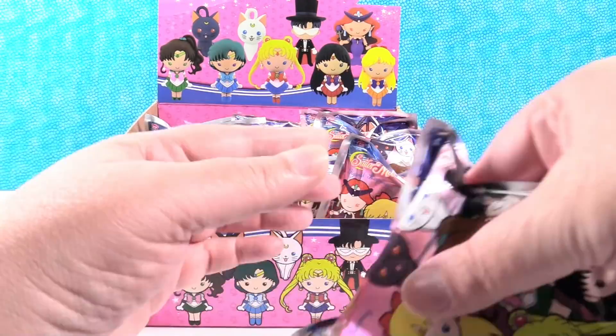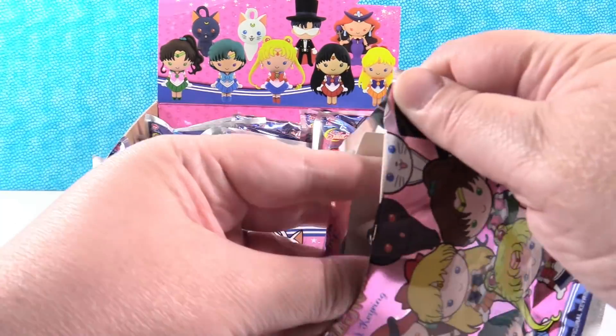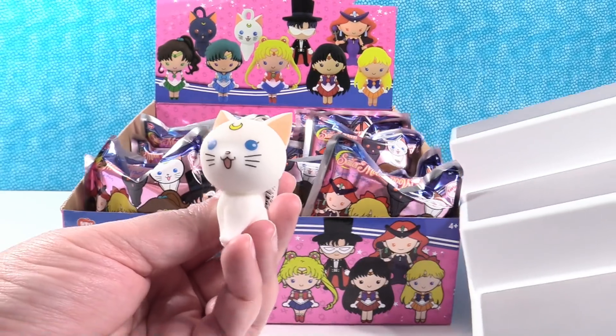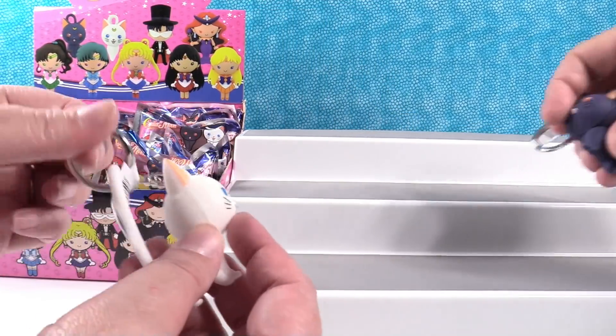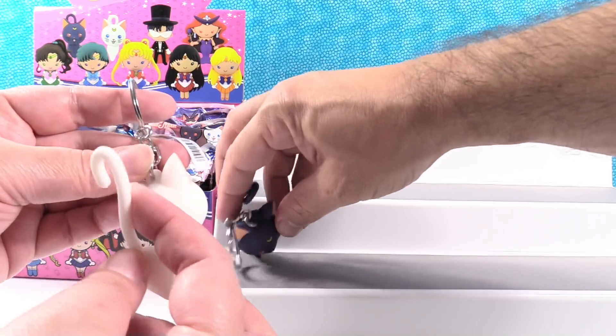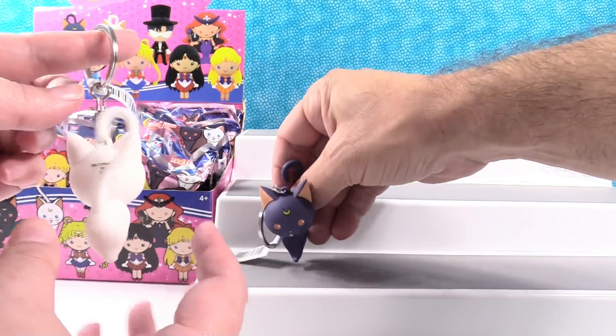I will open one of these while Paul gets the stand. Oh, Artemis! Kitties back to back. I love the big tail. Did Luna have the big tail? Yes. Oh yeah, they're the same. That is so cool.